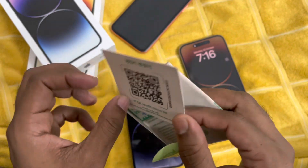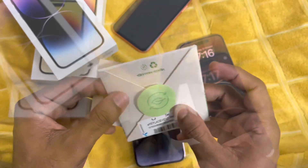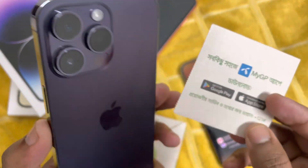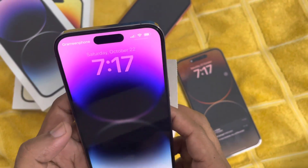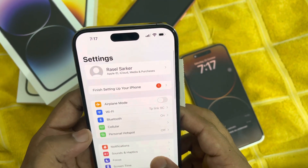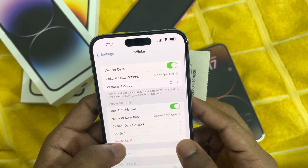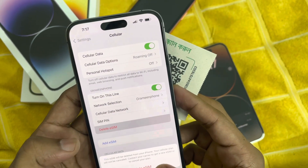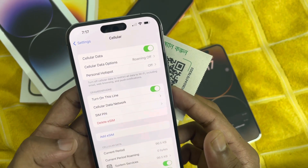Here you can see the eSIM — it's very simple to insert it and very simple to remove it. First you just need to remove your eSIM from your previous device. If you use any eSIM on your iPhone, you have to delete it from Settings first.